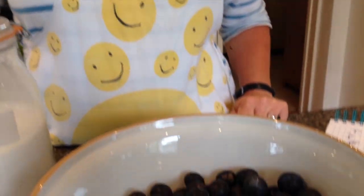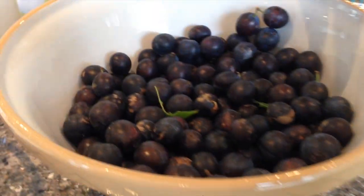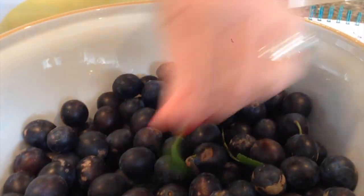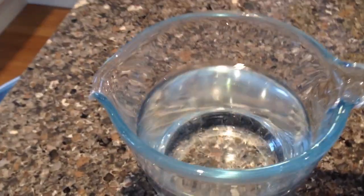All you need are three ingredients. First, the damsons. These have been picked today. As you can see, they've still got their stalks on at the moment. We're going to wash those in a minute and take off the leaves and the stalks. Next, granulated sugar. And the last ingredient is water. For my recipe, you will need three pounds of damsons, two and a quarter pounds of granulated sugar, and three quarters of a pint of cold water.